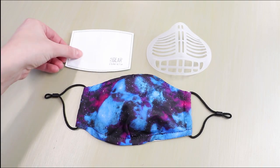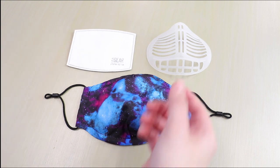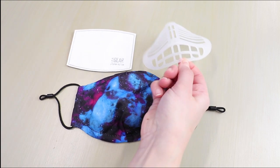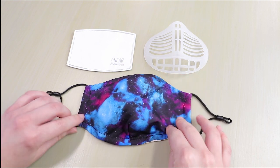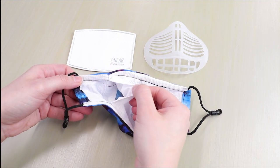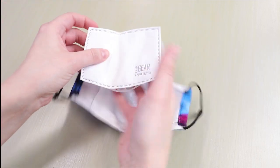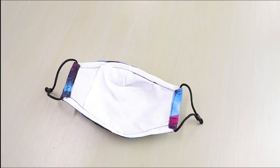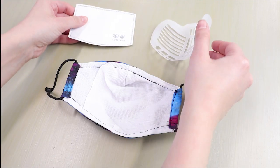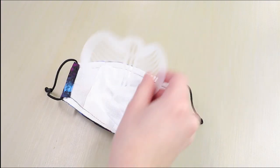This is the PM 2.5 filter. This is the bracket. They work in tandem for comfort and safety. This is the interior pocket. You can use the filter and bracket together and insert both into the pocket, or you can insert the filter into the pocket and place the bracket on top.